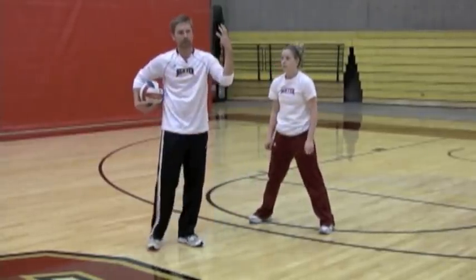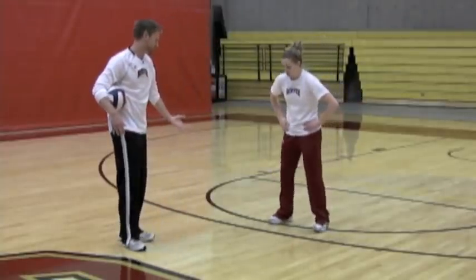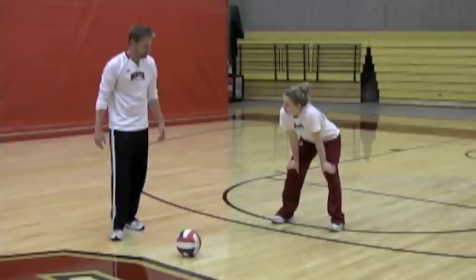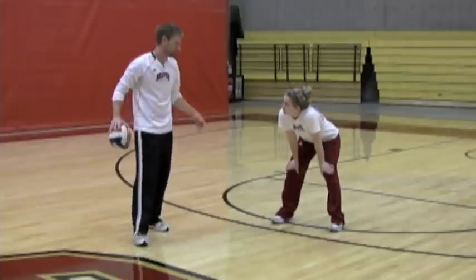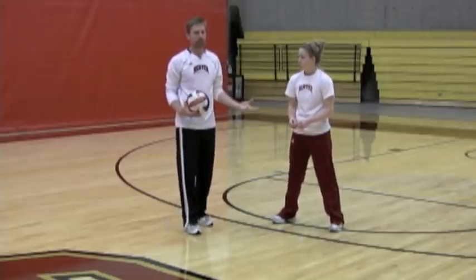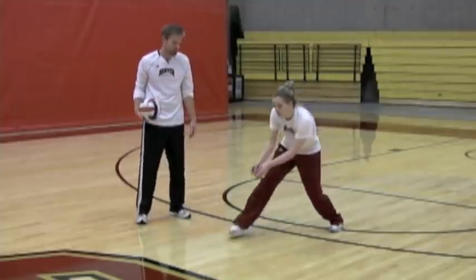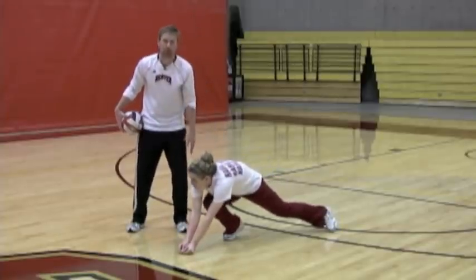Now we're going to teach Batty how to dig the ball a little bit further out in front of her. We're going to call this move a step push — a ball that's hit out in front, at about the furthest extent of Batty's area of defensive coverage. She's going to step to the ball and bring her platform first. When Batty's in an athletic position and she sees that the ball is not hit to her, she needs to go to the ball. The most important aspect is that she takes her platform to the ball first — she's going to dig the ball with her platform, not her foot. So we want her to lead with her platform. As she steps, her platform is out in front. Once she realizes she's not to the ball, I'm going to ask her to push off the leg that she stepped with, to the ball and through it.